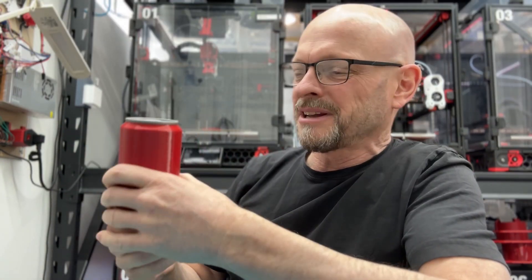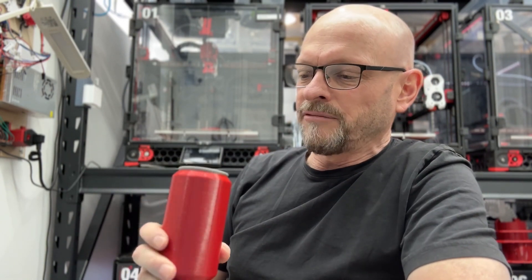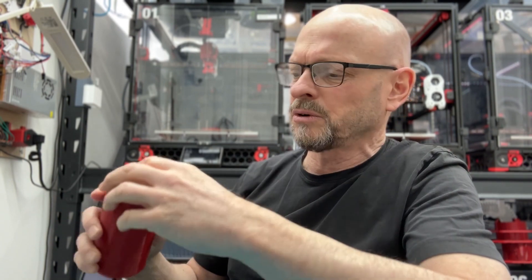It does stand out a little from other cans, but if you print a whole bunch of them it starts to look normal. Super simple, kind of fun — not meant to be anything more than a fun gadget. I've printed it in PETG. There's no hardware or fasteners required, no glue. Let's get to assembly and we can talk about the details.